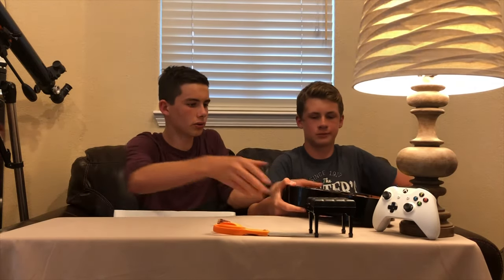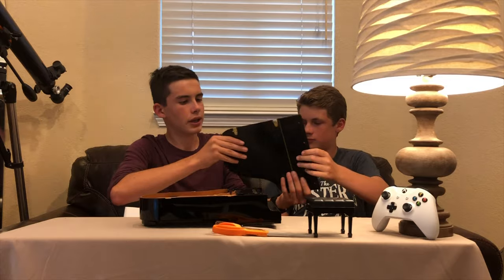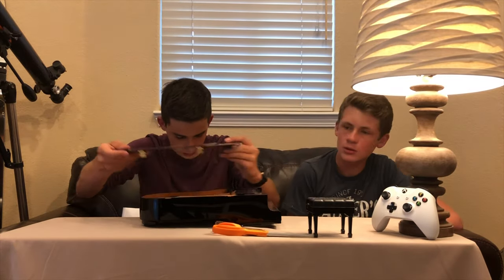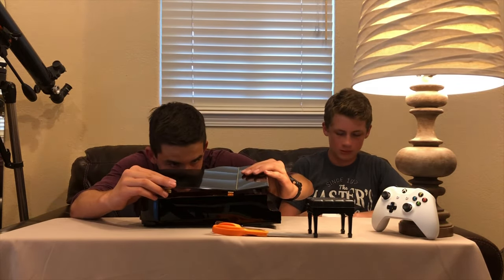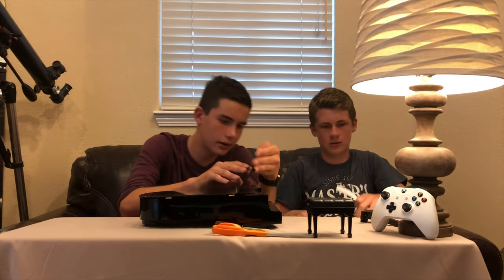It goes in here. Let's hold it this way. So we'll put the lid on here — let's put it towards the middle. These hinges go into here. Oh, it looks like here. Do you want to pull that stuff out? These go into, like, here? Then it, like, snaps down.